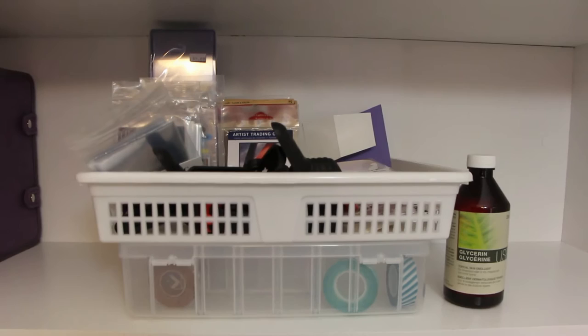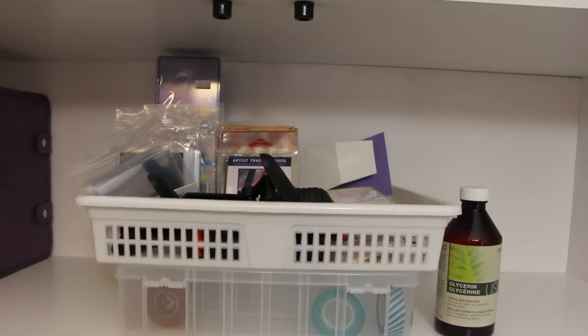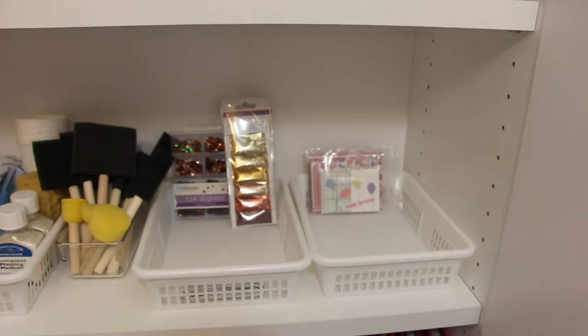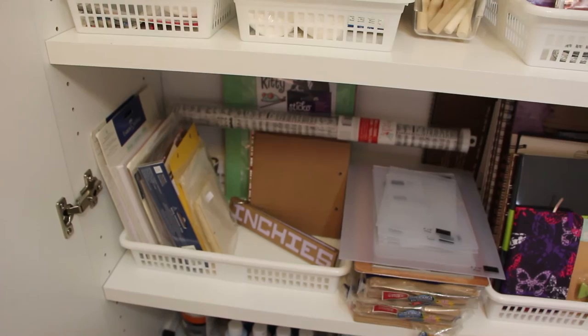Here's my ACEO supplies, or ATC — they're trading card sized pieces of art. Here I have my watercolor paint supplies and some various craft supplies. Then down here I have my mini book supplies. I like making mini books, kind of similar to scrapbooks or smash books.